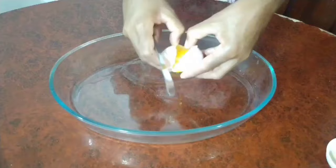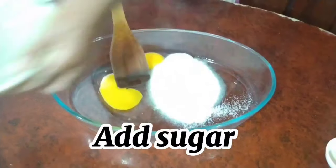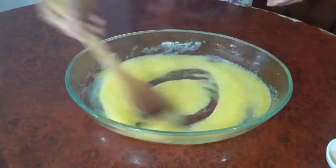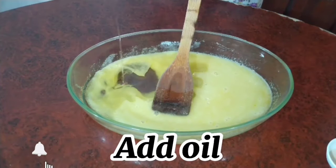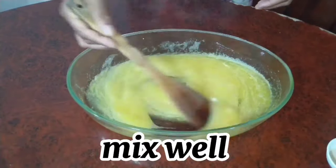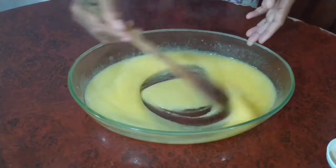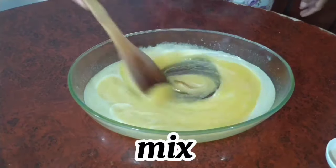Right after that we add our sugar and then we start mixing that very, very well, making sure everything is very well incorporated. Then we add our oil and we mix that again for a little bit, and then we add our salt. After mixing that very well, we then add our vanilla and mix that again.